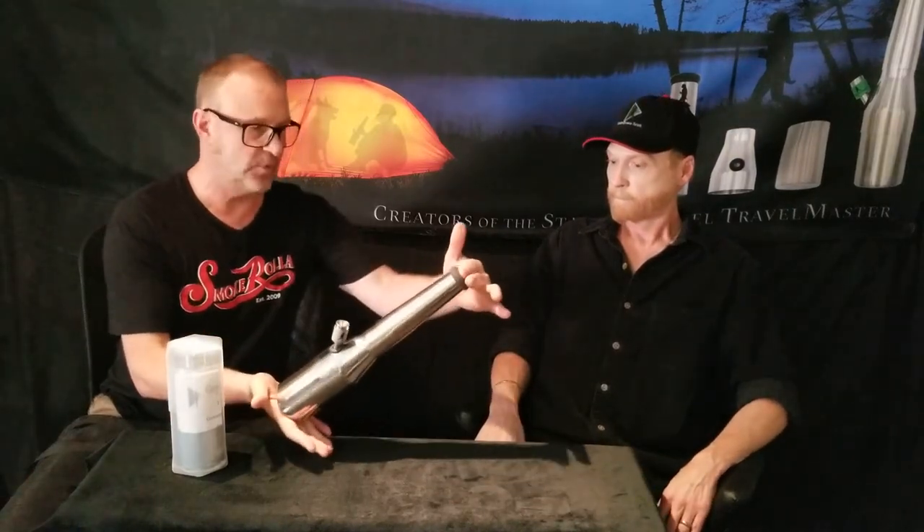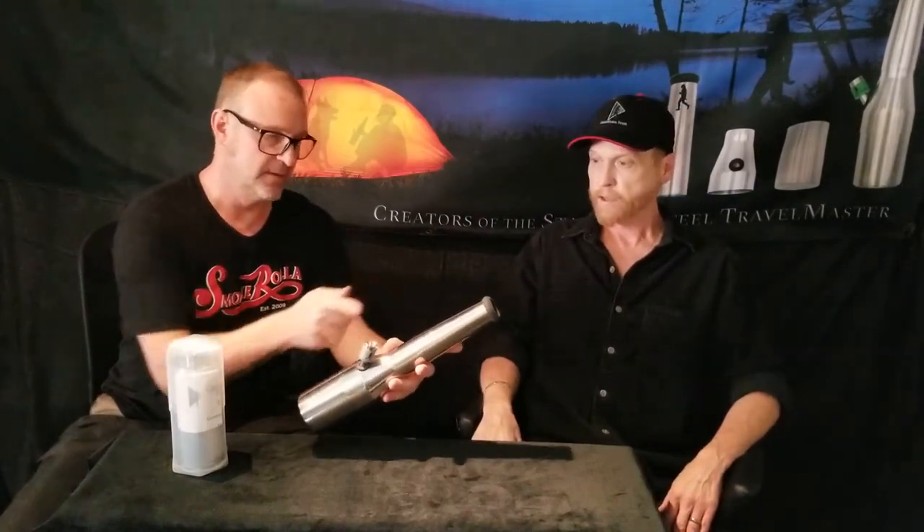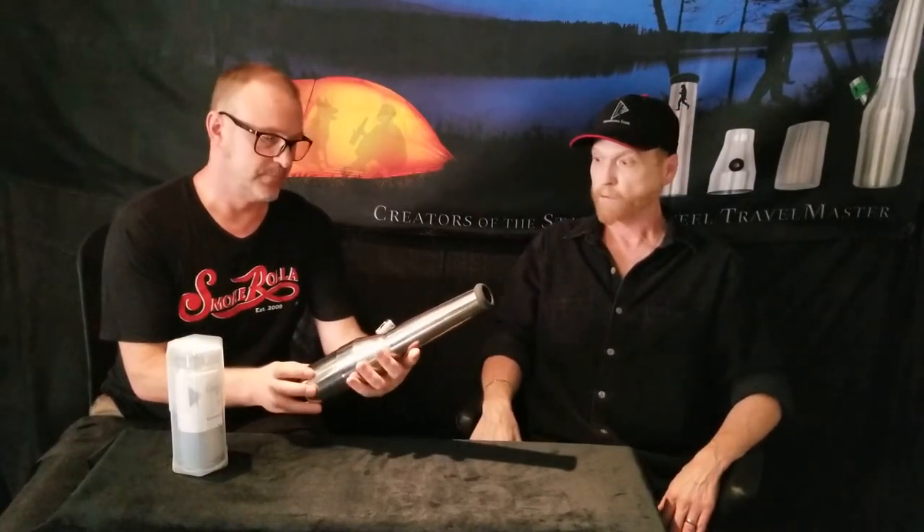Wow, 30 seconds! So just like that — how tall does it stand? What kind of piece are we looking at? It's got a three-inch base and it stands 15 inches tall. When you break it down for traveling in the case — which is right here — that's eight inches.